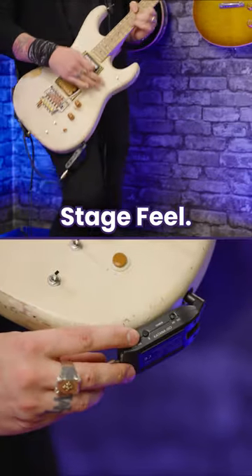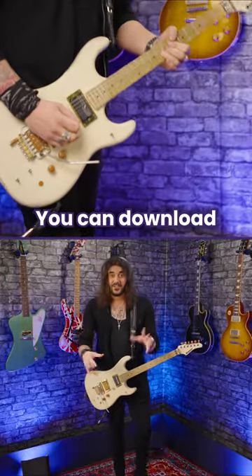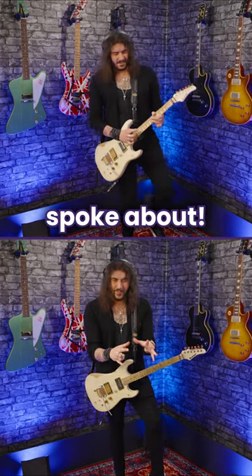My favourite feature: Stage Feel. Stage Feel gives you the space in your headphones to make it feel like you're on a stage. You can also download your Boss Katana tones from your actual amplifiers into this as well. And there's so much more than just what I've already spoken about.